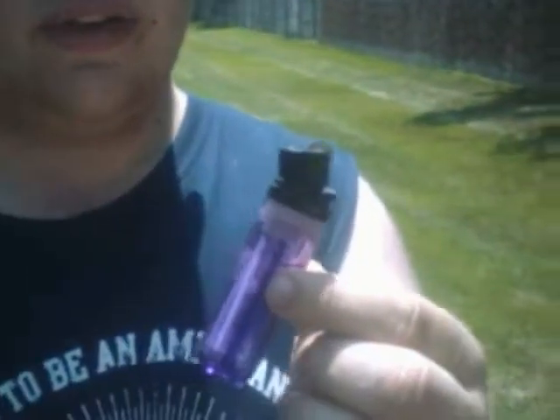Put some water in there, bro. You missed it. You missed it again. Here, pour the content. Look, that's what can happen to a lighter. We put it in a microwave and it's hot.